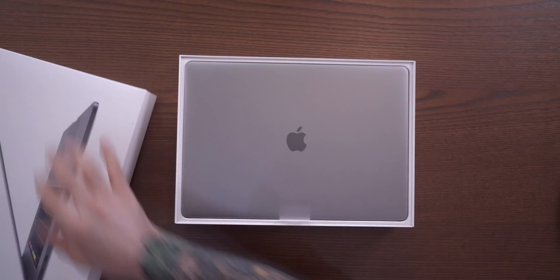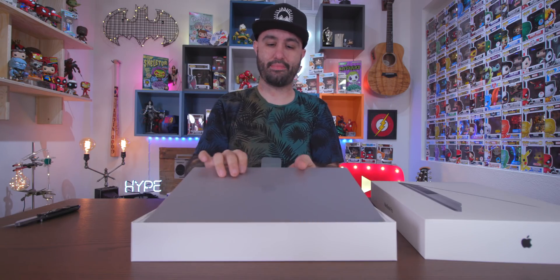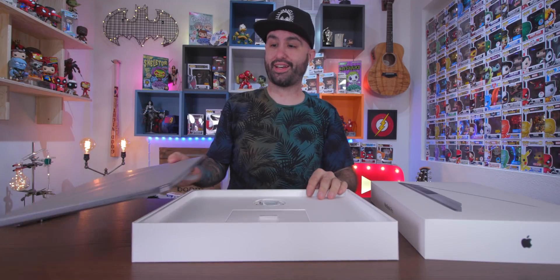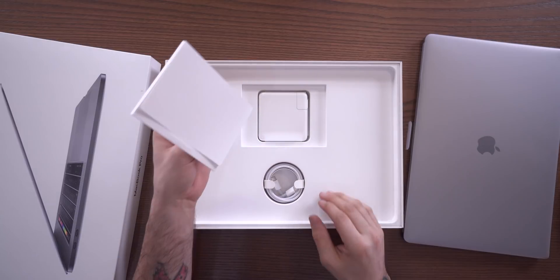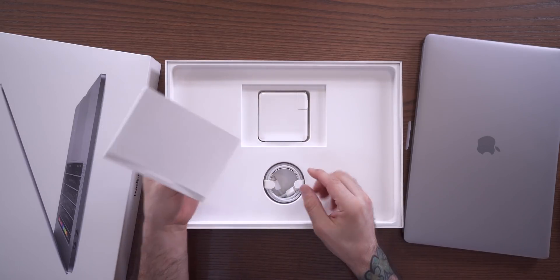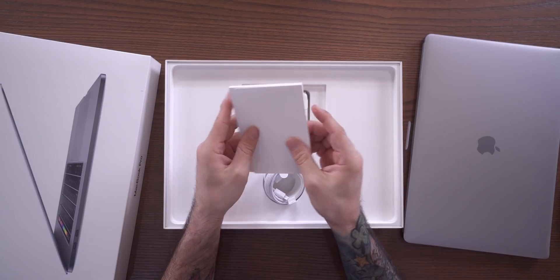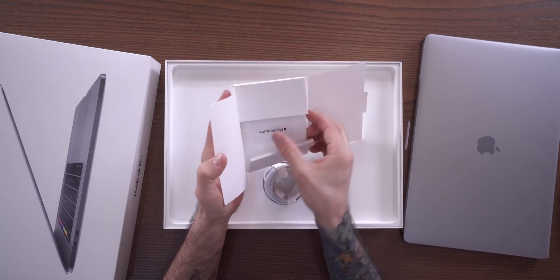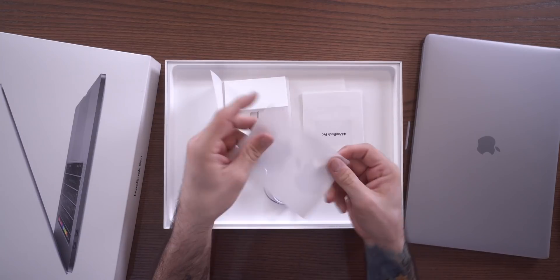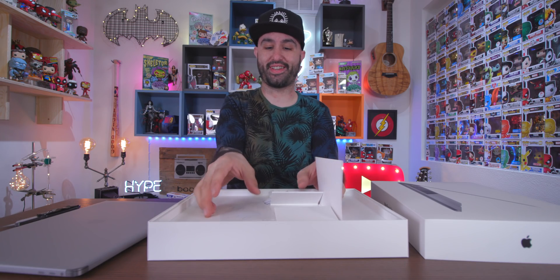Didn't even take that much to open. Yes, beautiful space gray. We'll set this off to the side for a second. We don't have anything special in here — we have a charging block, the USB Type-C cable, and then of course our documentation and my favorite, the Apple stickers. I'll add those to my giant collection; I have a huge collection of Apple stickers.